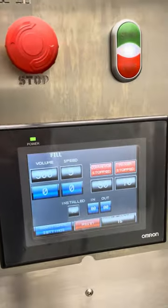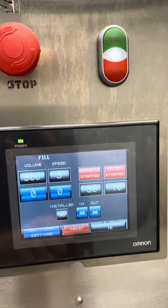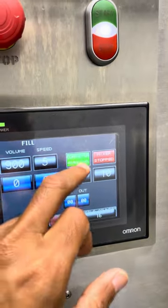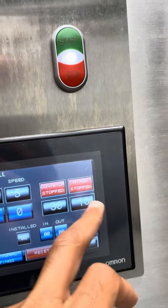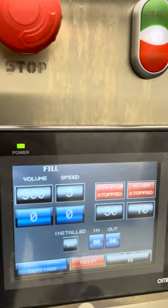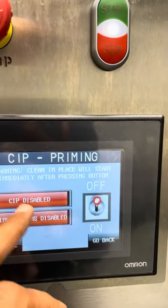This is how the panel works. We can adjust the fill volume over here, whichever fill volume we need. We can adjust the speed of the filling, turn off the conveyor, turn on and stop the mixer from here, change the speed of the mixer, and change the speed of the conveyor. We can also do a lot of other things like CIP — there is a CIP system.